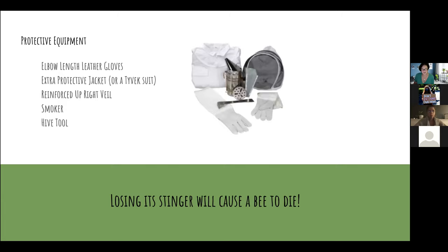A bee doesn't really want to sting you, but they will sometimes try. It's important to wear protective equipment. Beekeeping is a very zen activity — you want to move slowly, you don't want to startle the bees. As long as you're in that beekeeping zone tending your hive, they're not going to try to sting you. Once a bee stings you, it dies, so it really doesn't want to. Inside your kit you'll have gloves, a jacket or Tyvek suit, a veil to protect your face, a smoker to calm the bees, and a hive tool to open the hive.